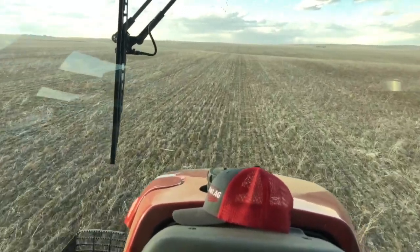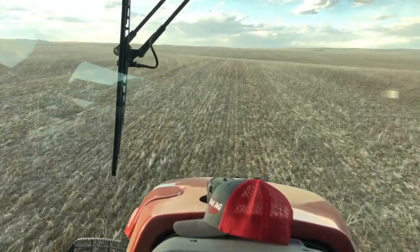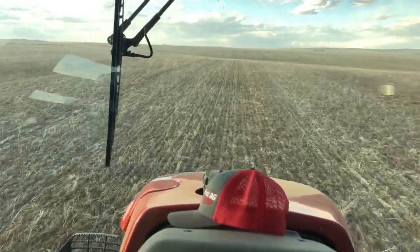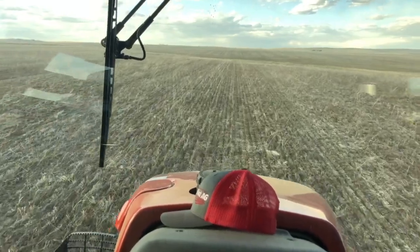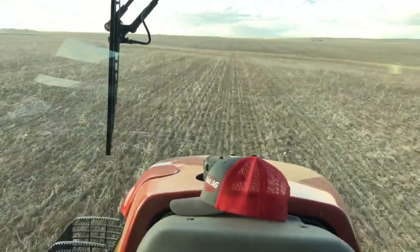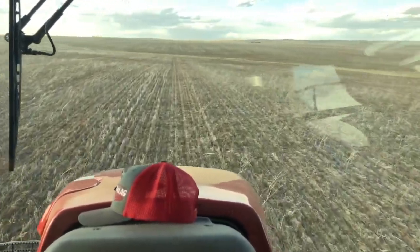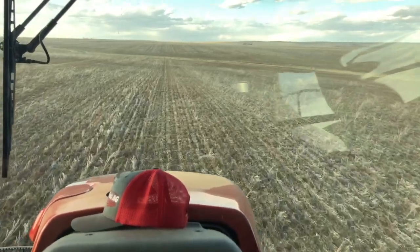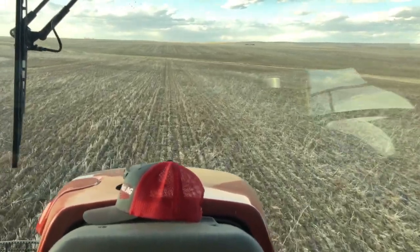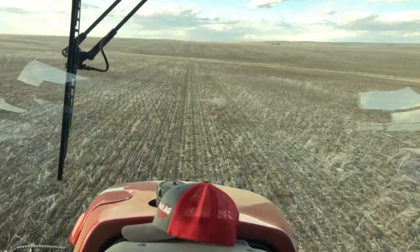On top of that, it had hail before harvest, so we didn't combine this last year. It got winter wheat seeded with a disc drill that would cut through those vines and whatever residue was there, because we wouldn't have been able to get through it with our hoe drills or our precision seed masters.